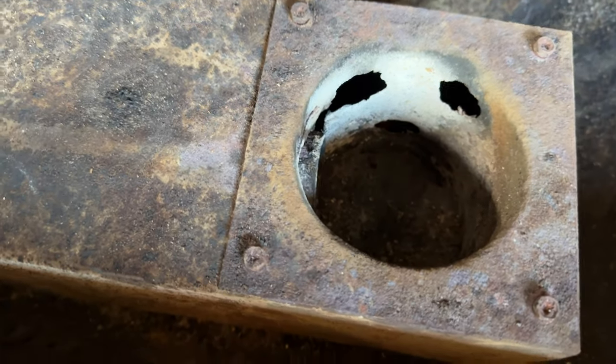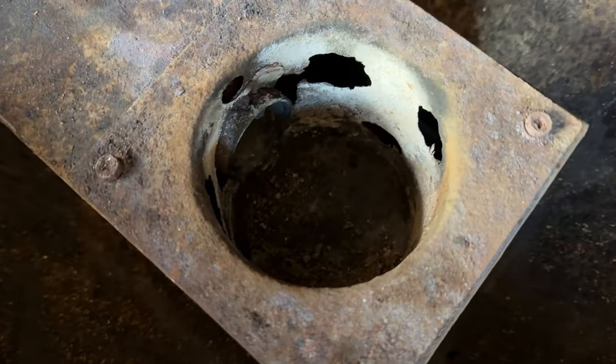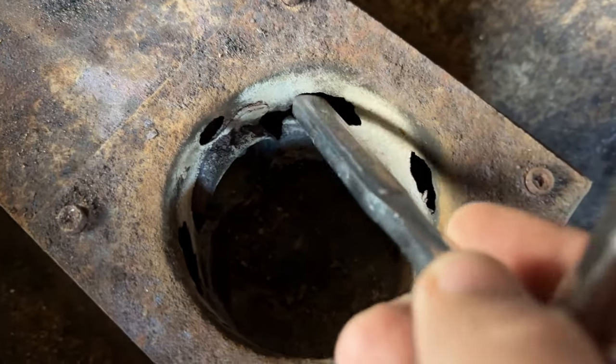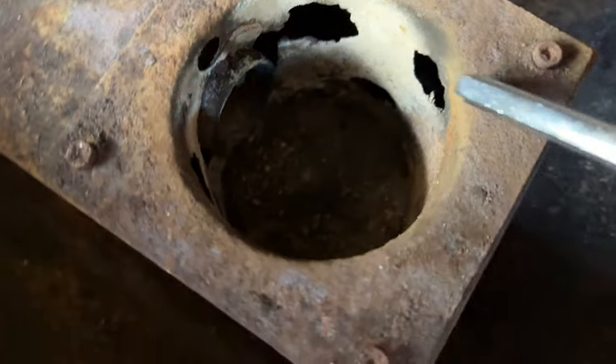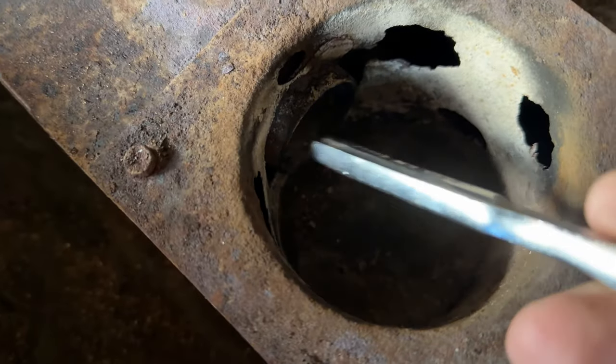As you can see, this Pit Boss pellet pot is totally rusted out. Probably eight years old, lived its life, ran its course, but it's done.